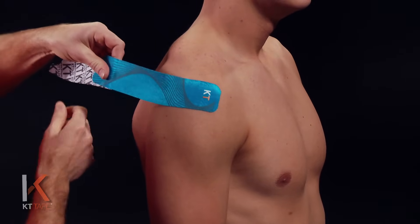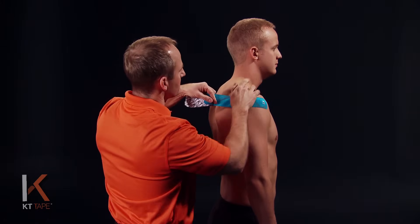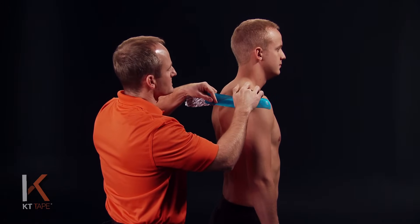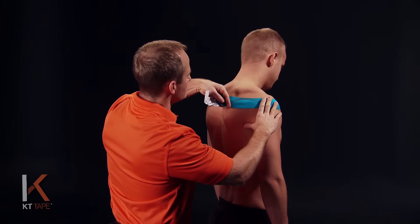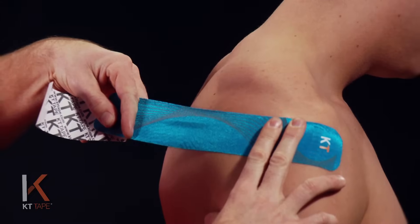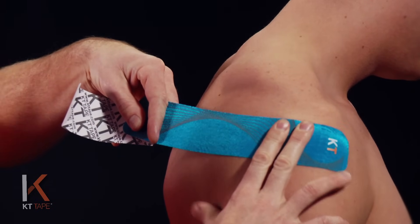I'm going to then peel the paper back, still handling the tape with the paper. I'm going just below the bony prominence on the back of the shoulder — the ridge of bone that is your shoulder blade. I'm going to stretch this tape 25%, so I'm going to pull it all the way out and then back it off 50%, and then 50% again.